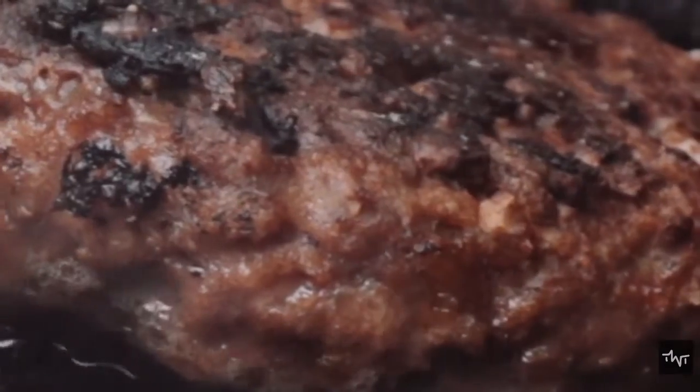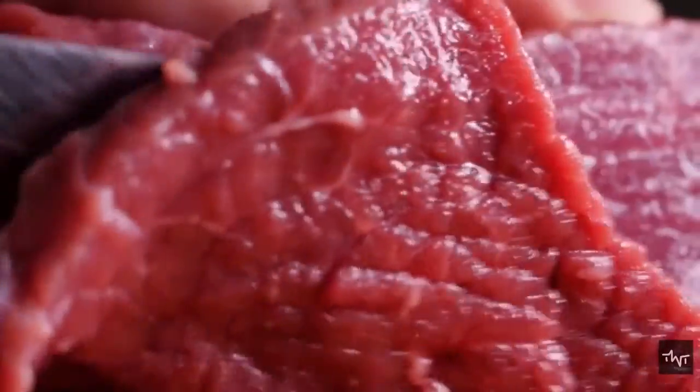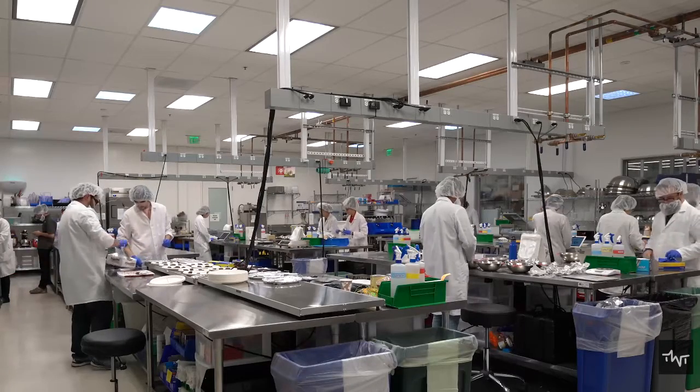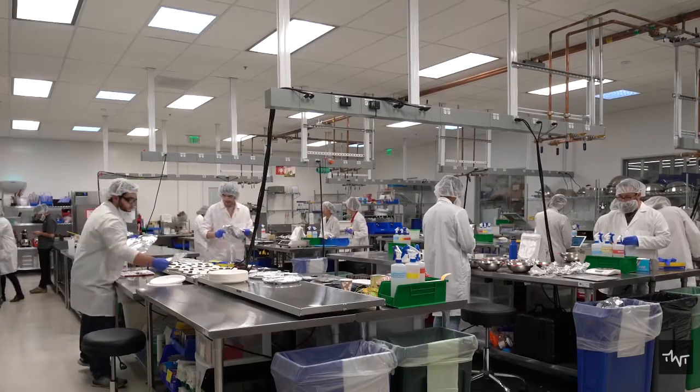Vegetarian meat is manufactured using meat replacements that have the same taste, texture, and flavor as meat but without causing any cruelty. Vegan meat, also known as faux meat, fake meat, mock meat, meat analogs, or plant proteins, are products that have a similar texture, flavor, or appearance to animal-based meat.